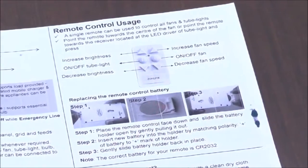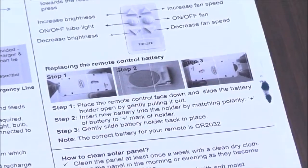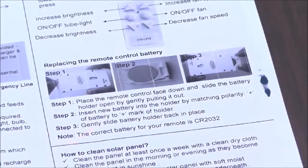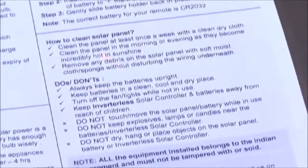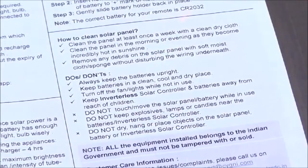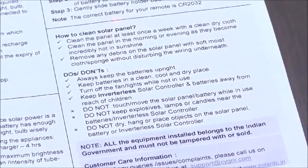This LED bulb has a battery inside that generally lasts about five years. If you need to replace it, instructions are provided — you flip it open, open the cover, and change the battery. Instructions for cleaning the solar panel are also given here. Simply clean it with a dry cloth; don't use a wet cloth, acid, or any scrubber. Just wipe the dust off with a dry cloth.